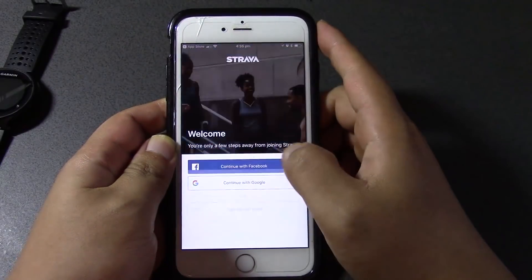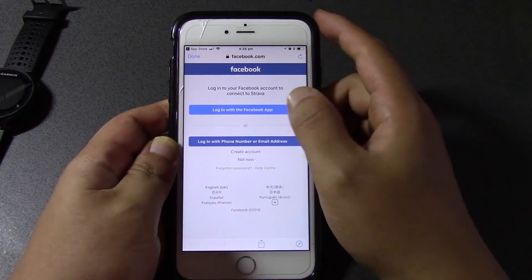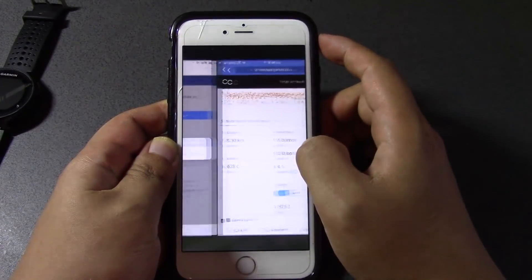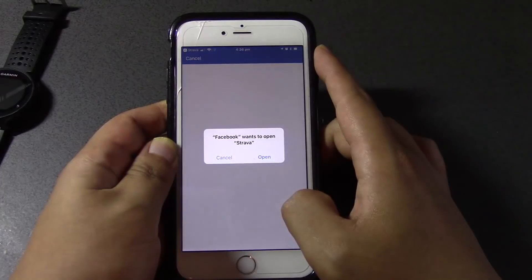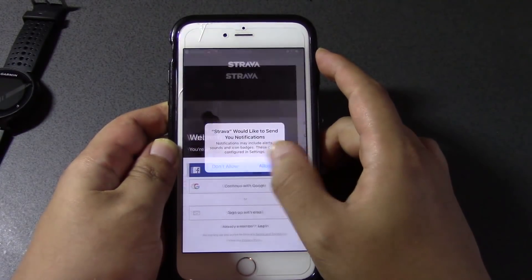Continue with Facebook — login with Facebook app — okay, open, continue, okay.